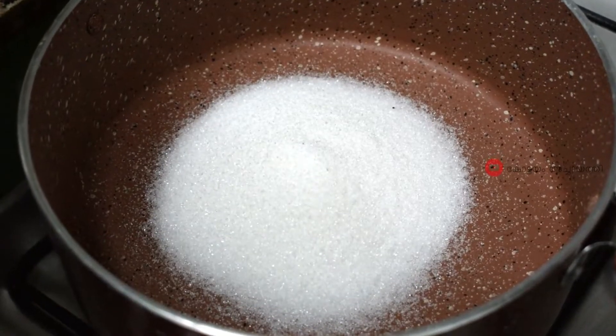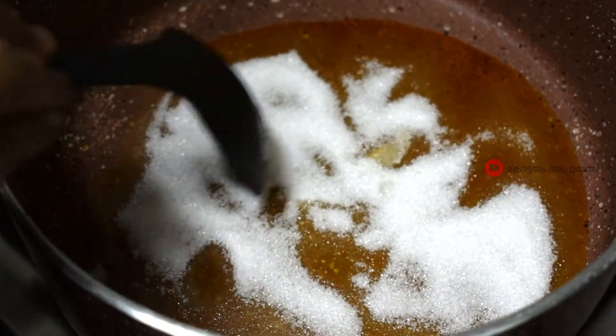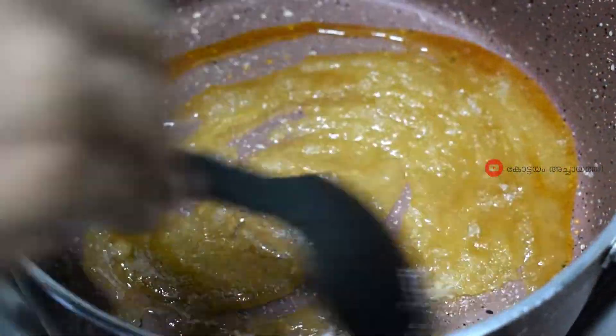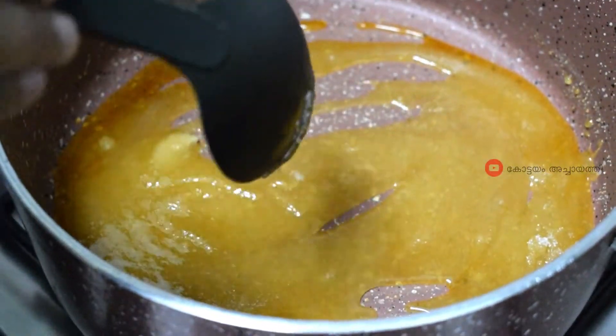Put it on low flame. Let it melt and mix it. Let it melt to this color, on low flame. Let it melt in the butterscotch and add butter.